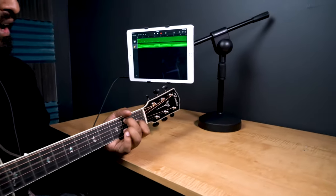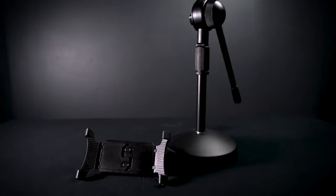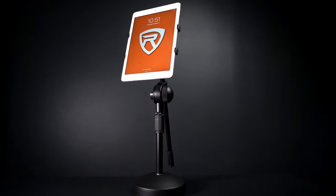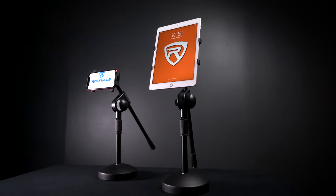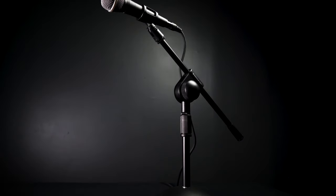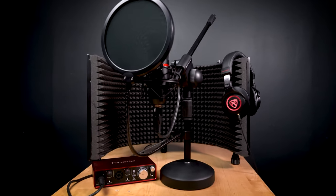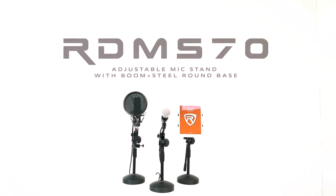For example, you can attach our IPS 22 mount to this stand and it will become a smartphone and tablet holder, which you can use in a variety of different ways. So if you're looking for an adjustable, sturdy, and versatile desktop microphone stand with a boom and a round weighted base plate, look no further than the RDMS 70 from Rockville. As always, guys, I'm Mike from Rockville — I'll see you next time.